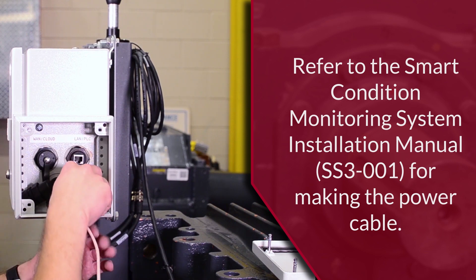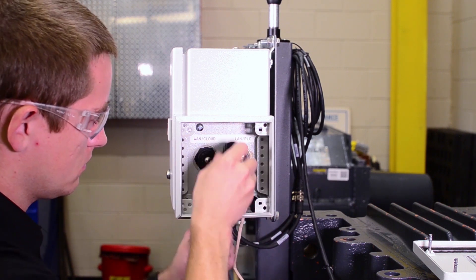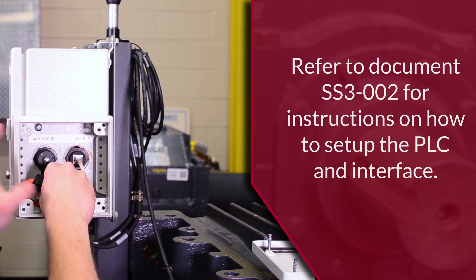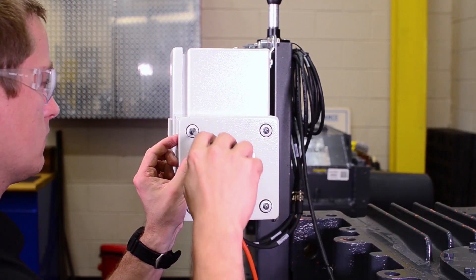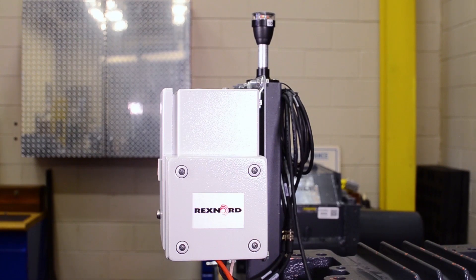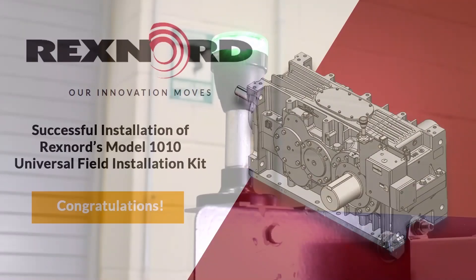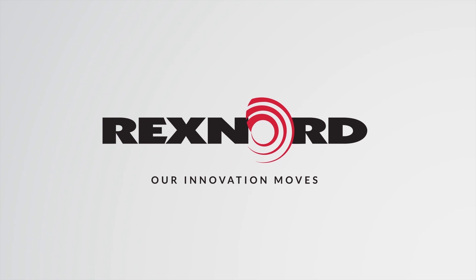Connect the PLC to the edge device using the RJ45 cable and plug it into the LAN/PLC port on the right side. Attach the power cable by aligning the key and pressing the connector into the bulkhead. Turn the hand nut until the connector is tight and fully engaged. Once the connections have been made, reinstall the cover. The edge device may take a few minutes to power on, and when the device is ready, the andon light will illuminate green indicating that everything has been installed properly. This completes the installation for Rexnord's 1010 Smart Condition Monitoring System Kit for V-Class Gear Drives. For more information, refer to the installation manual which can be found on Rexnord.com.